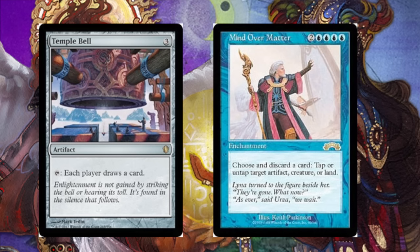Definitely a very easy combo in EDH to achieve, given that it's an artifact and an enchantment. Very easy to tutor up if you are in white.